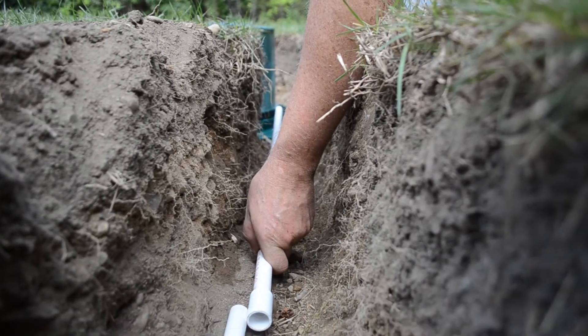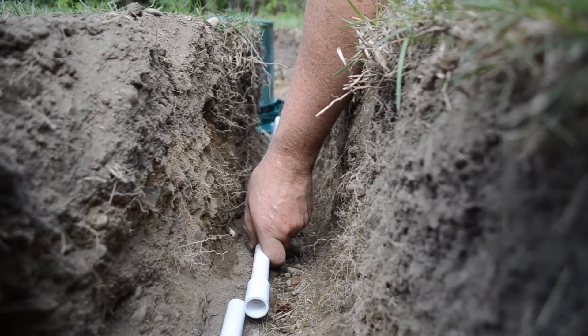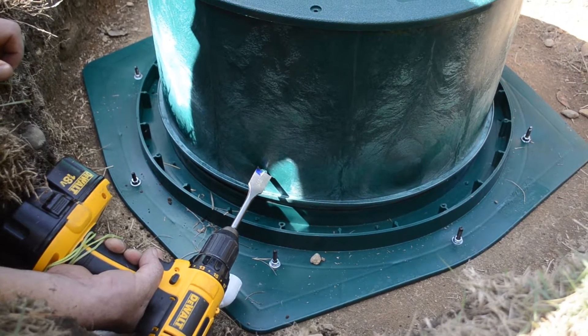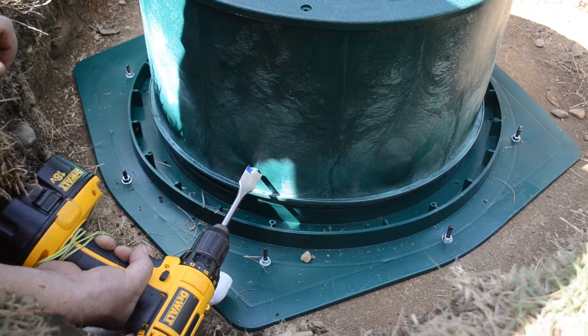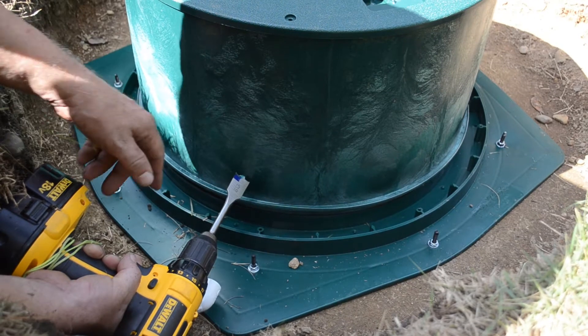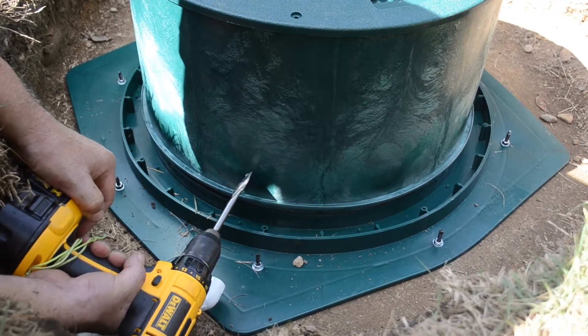Now that we've run the half-inch PVC this far, I'm going to drill a 15/16-inch hole through the side of the riser so we can run the airline in.